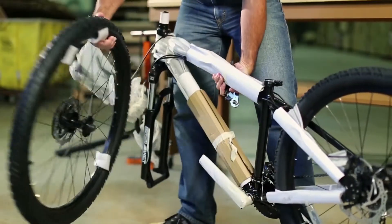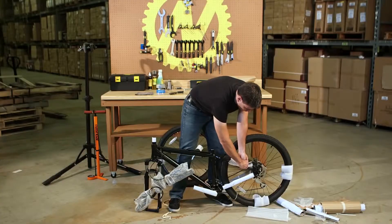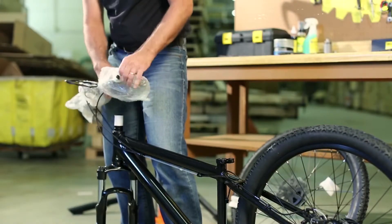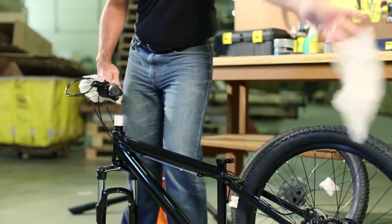Carefully remove all of the packaging material from the bike. Attach the front wheel from the side of the frame. Remove all cardboard and material from the bike frame, handlebar, stem, and fork.